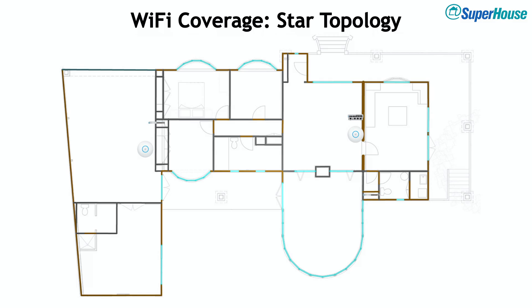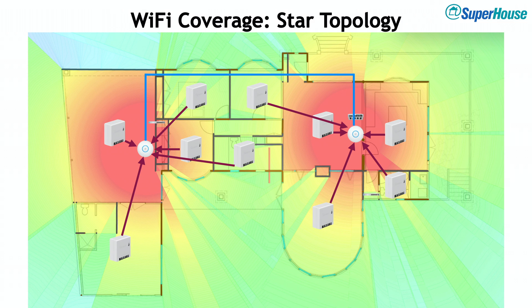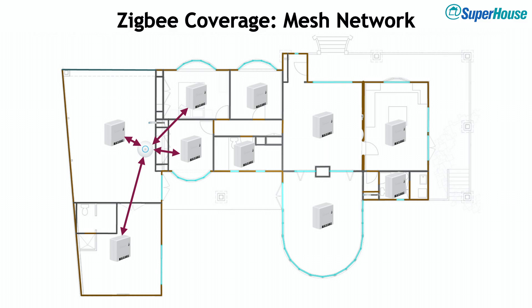Wi-Fi uses a star topology — you put in access points to cover the entire area, and they use some kind of backhaul like cable ethernet to link between them, with devices connecting to the nearest access point. Zigbee supports mesh networking instead. With mesh networking you start with a coordinator, and then devices can connect to that coordinator wirelessly. But unlike access points, you don't need coordinators across the entire area, because the devices are capable of talking to each other and passing messages directly between themselves without going through the coordinator.